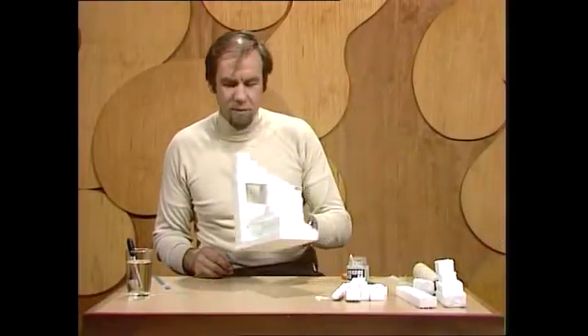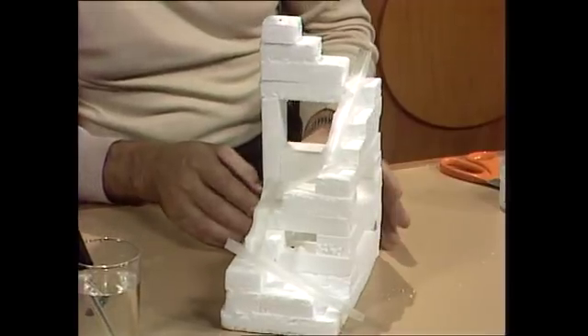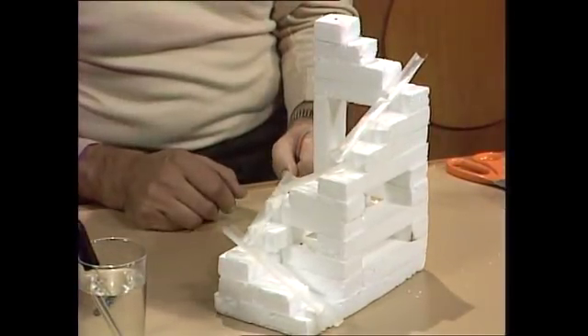It can get very complex. I've got a very simple one here — it's the beginnings of one, but it saves time to bring it in sort of prefabricated. I've turned corners and got all sorts of angles in it, and what I've done is make the gutters and glue them into position.